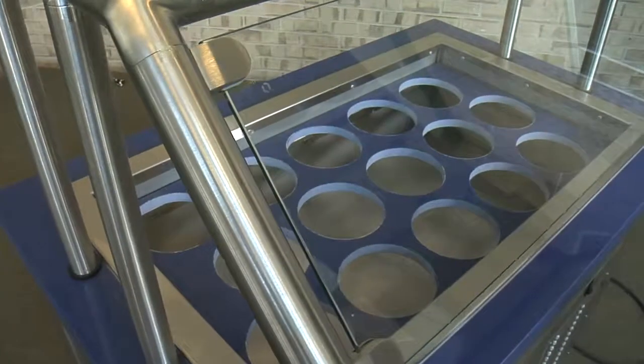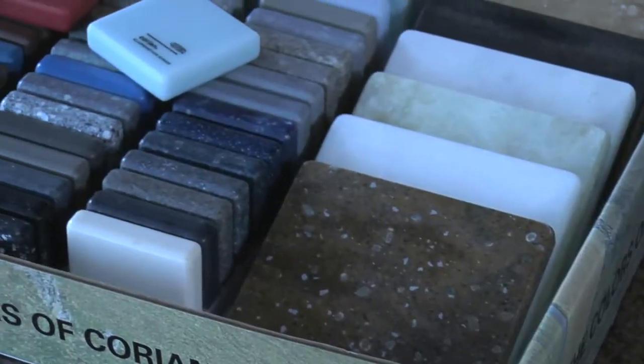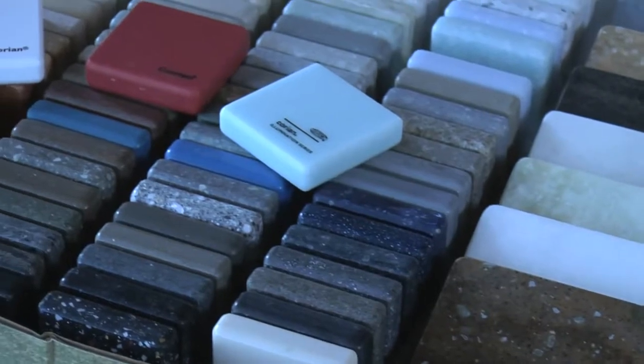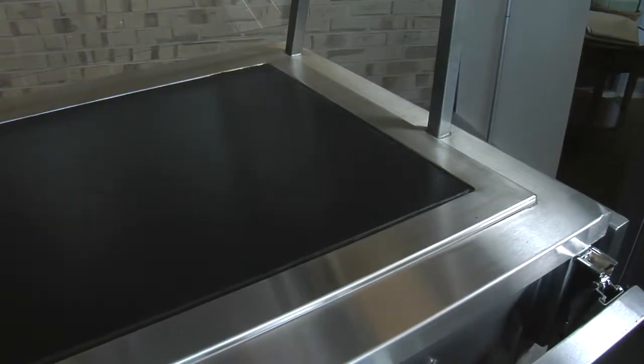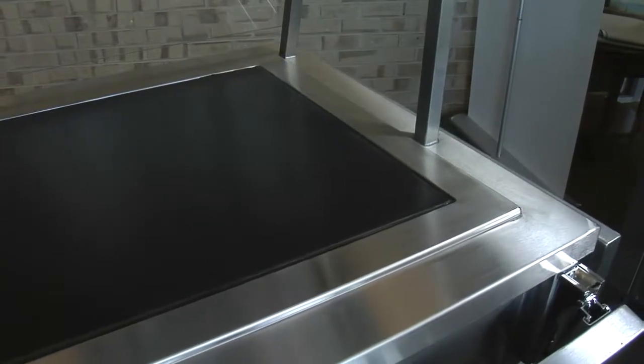Dine Express has unlimited custom options, including adjustable casters, a wide variety of sneeze guards, laminate panels, and hundreds more options. Acrylic and engineered stone tops, tray slides and work shelves, soup wells and induction cooking units, hot and cold in-counter options, and multiple options of storage shelves and doors.